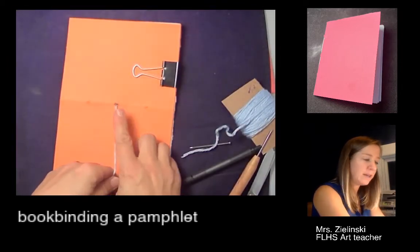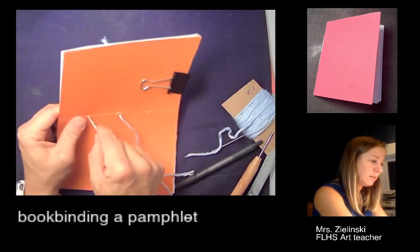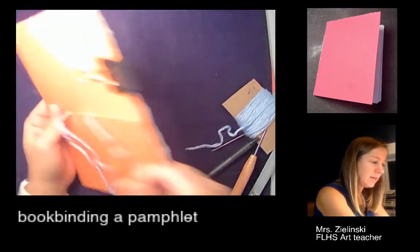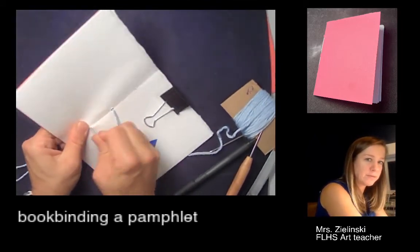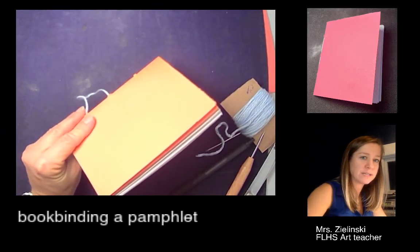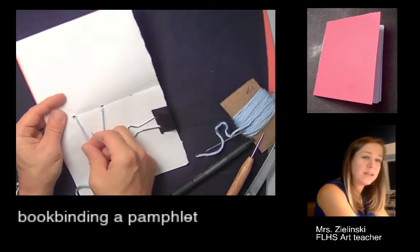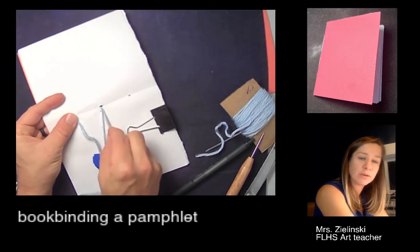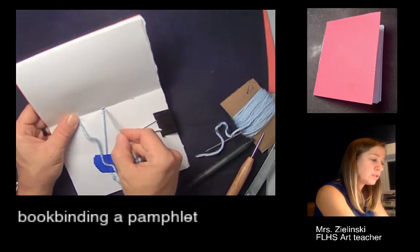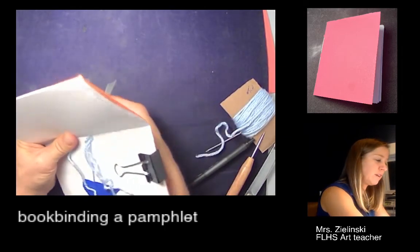Now I'm on the back, coming out the middle hole. I'll go up one of the sides — going back in through the top hole. On the inside, rotate and pull that really hard, give it some muscle. As I pull from the outside, I want it nice and tight. This is where a lot of students get confused: from the inside, you always want to go back through the middle hole. You're creating a loop — it's almost like you're sewing a figure eight.